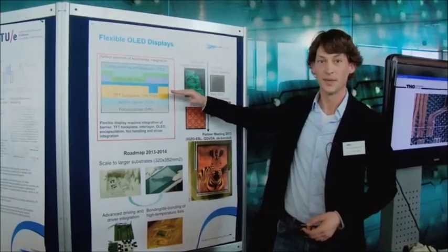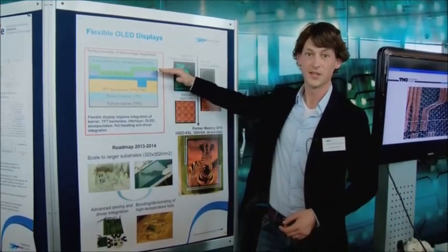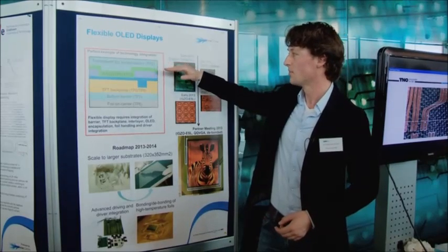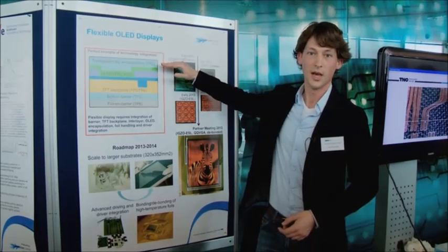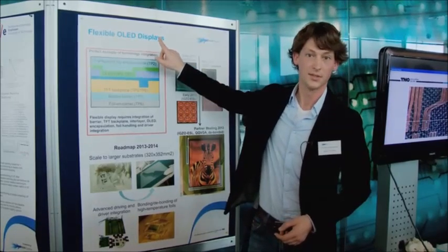The backplane is the actual pixel electronics. Then on top of the backplane we process the OLED, the actual light emitting layer. Then again, on top of the OLED we put a barrier which is transparent, because the light goes out in this direction.